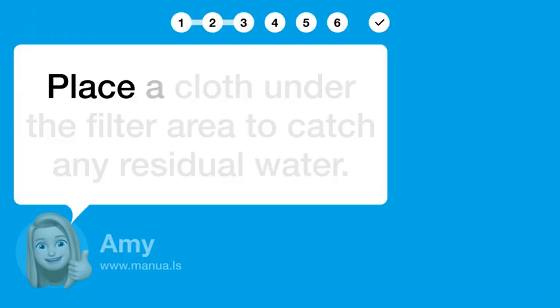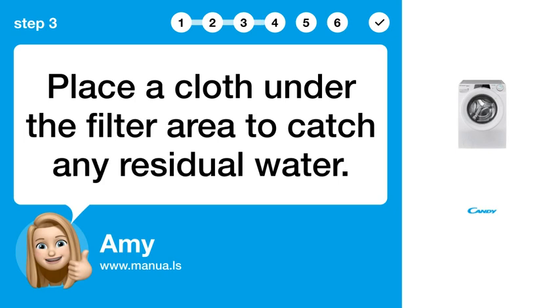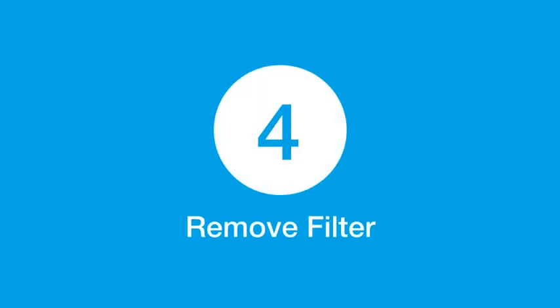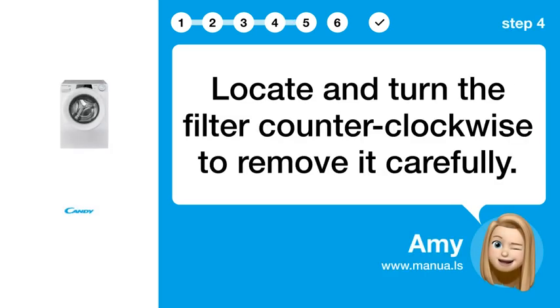Step 3: Prepare area. Place a cloth under the filter area to catch any residual water. Step 4: Remove filter. Locate and turn the filter counterclockwise to remove it carefully.